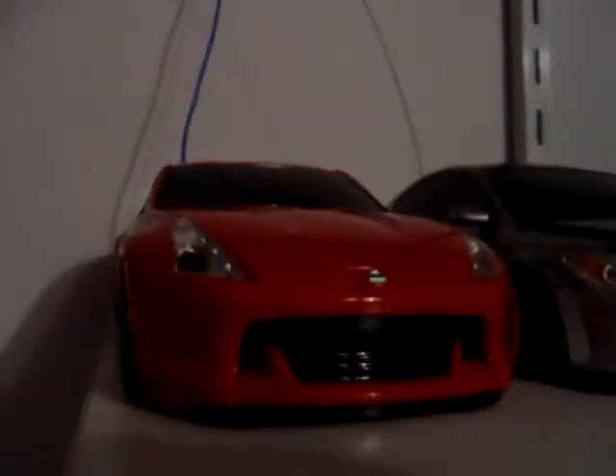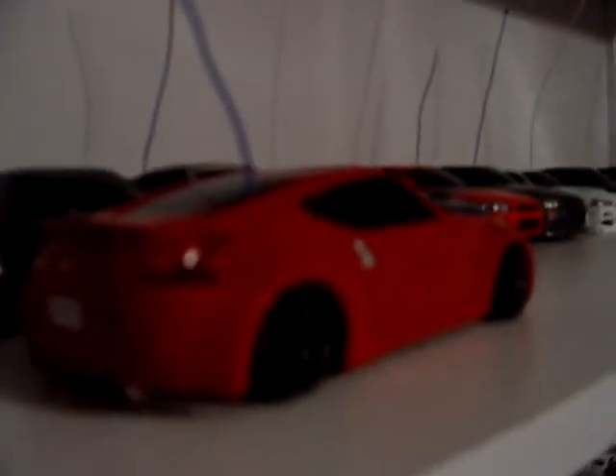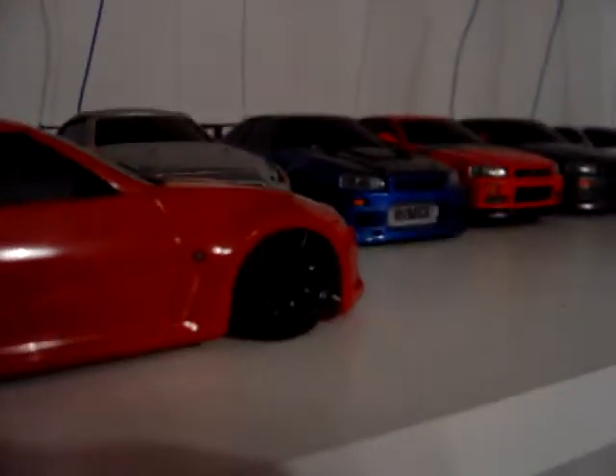First up is my super lowered 350Z. It is extremely low — it is actually touching the ground with the front little lip. You can see it's very low. Look at how low that thing sits. It's sitting on an all wheel drive GM1 chassis currently. Very low, looks awesome. Sorry about the lighting in here.